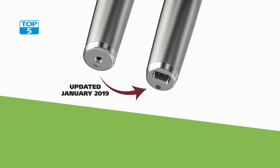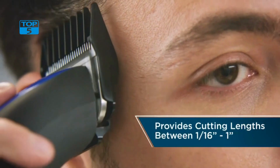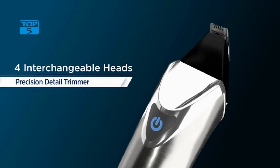One of the standout features of the Wahl 9818A trimmer is its powerful lithium-ion battery, which delivers up to 4 hours of runtime on a single charge. This means you can use the trimmer for several grooming sessions without having to worry about running out of battery. Additionally, the trimmer has a quick charge feature that allows you to get a full charge in just one hour, making it an ideal choice for busy individuals who are always on the go.